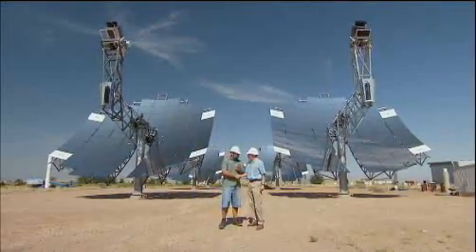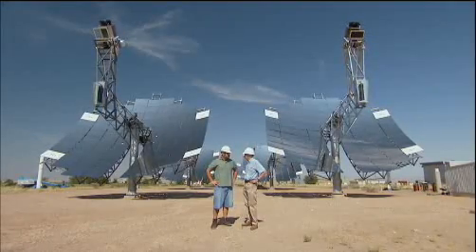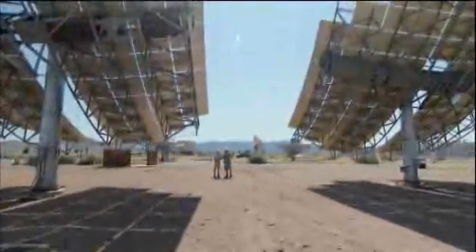This is Bruce. Bruce, how do you fit into this whole equation? I'm the CEO of Sterling Energy Systems, SES. So you're basically the one who can tell me what are these things? Absolutely.